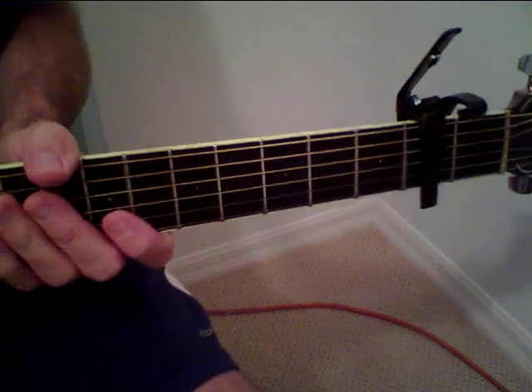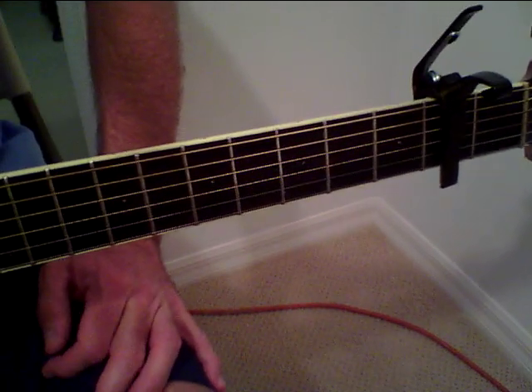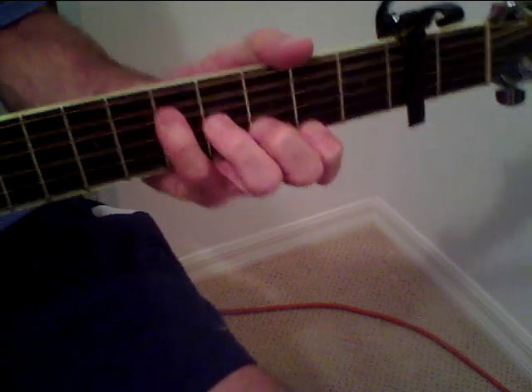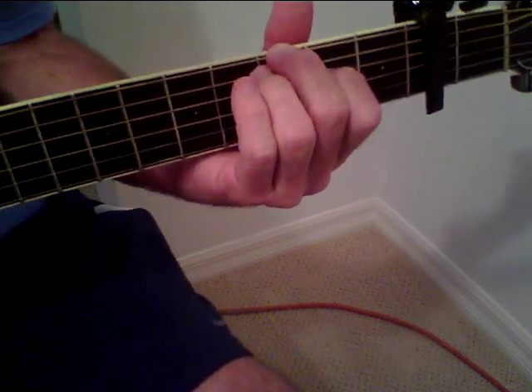Getting that down — I don't play it that much. I very rarely play it so I haven't even got it down right at this moment. But anyway, it does that for the verse and then it goes into the chorus.